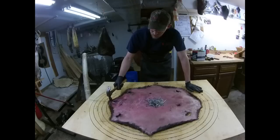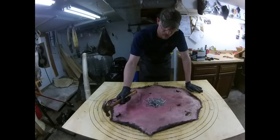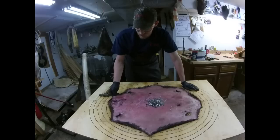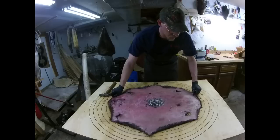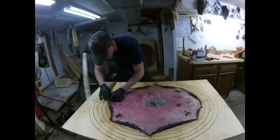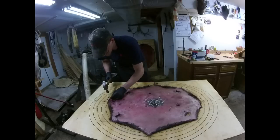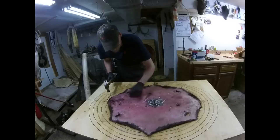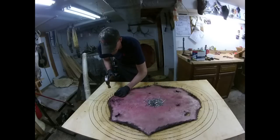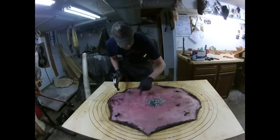Now from here what I'll do is start at the head, come around to here and just start joining them up. Then when I get to here I'll come back and go around. The back end will be our last section. Sometimes I'll do it vice versa with the head, but on the head the skin's a whole lot thinner. So if you can get it in place now, when you get back here, if you've got to do any little pulling or tugging, you'll be fine.